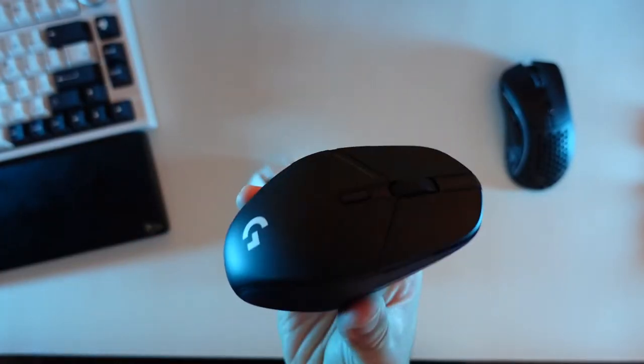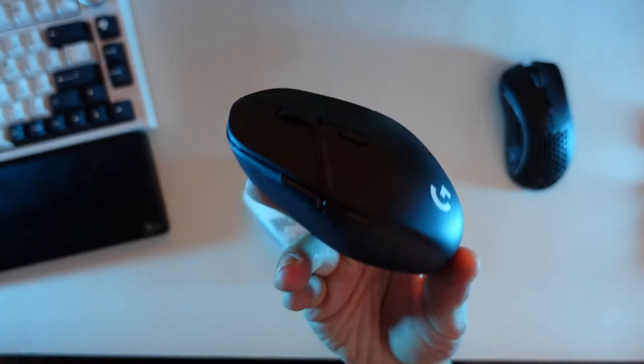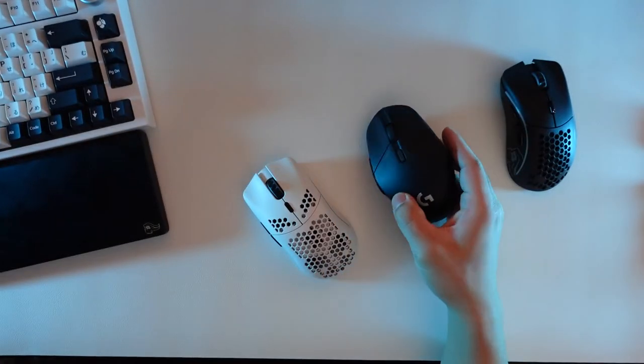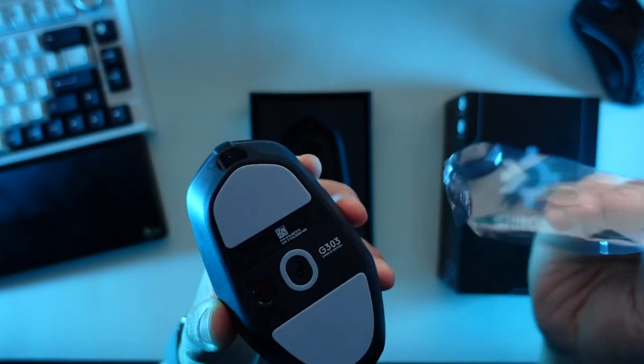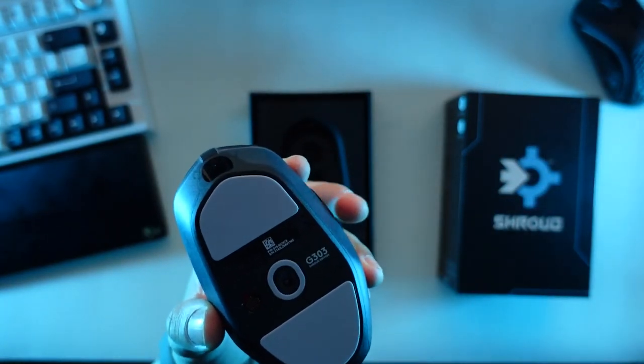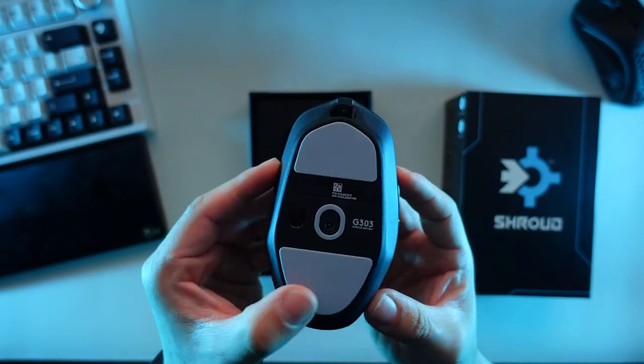The mouse uses Omron switches which feel fine, but after experiencing KO switches on the Model D Wireless I find those more satisfying to click. Build quality is solid — no creaks when squeezing the sides, top, or bottom, and no rattle when shaking it. The skates are subpar; not terrible, but I wish Logitech had used better ones.